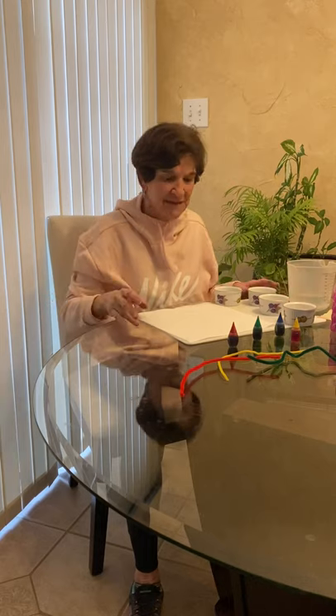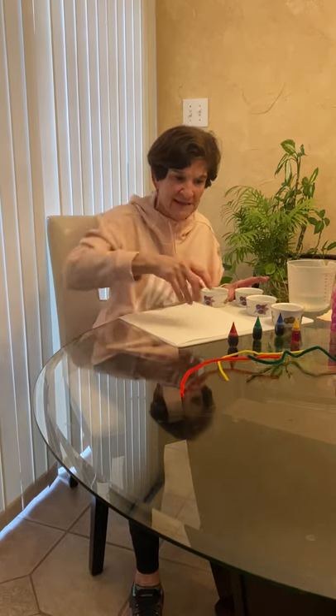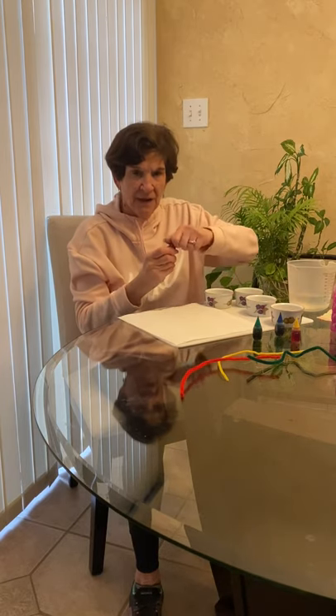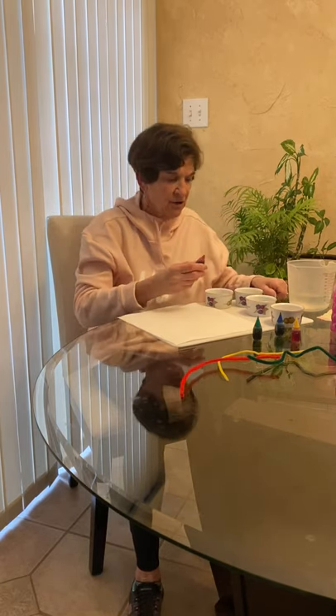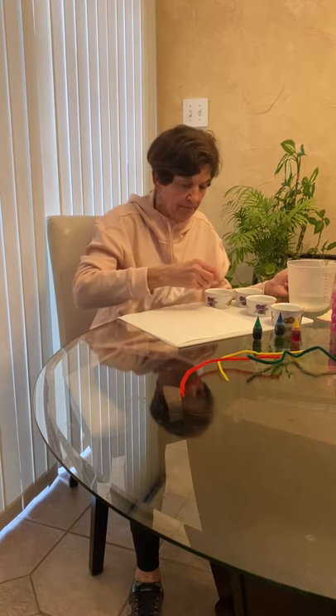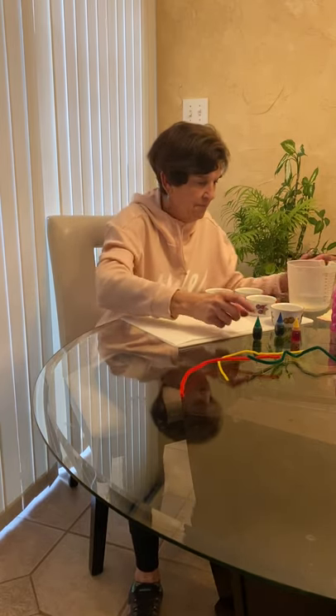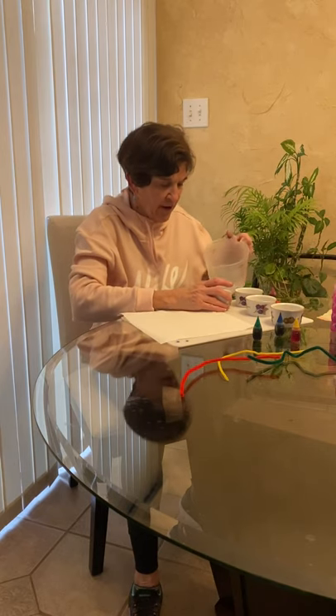First thing I'm going to do is mix the food coloring together. I'm going to open it and put two drops in a bowl, then put some water in it.